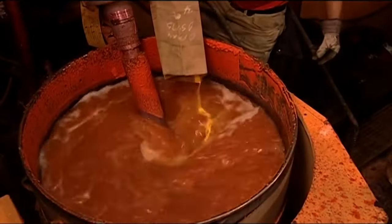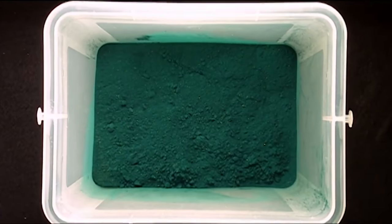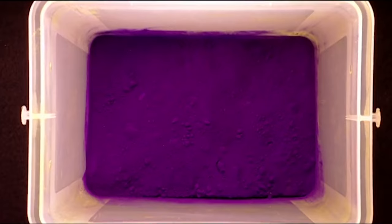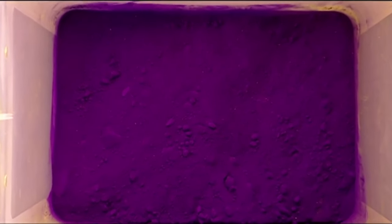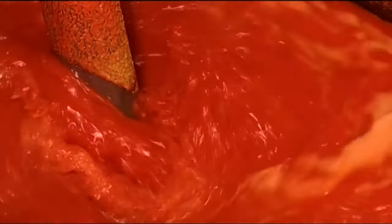Now the wax is tinted. In this case, the addition of yellow and red produces orange crayons. This factory can produce 127 different colours. Every ingredient in the crayon is non-toxic. After adding more wax, the mixture is blended for about 45 minutes.